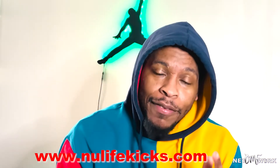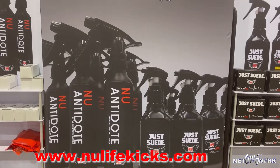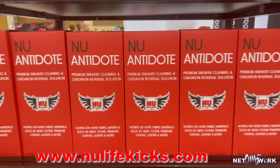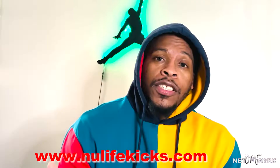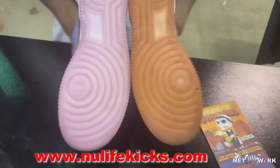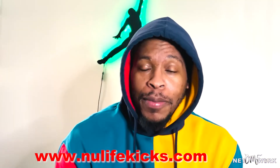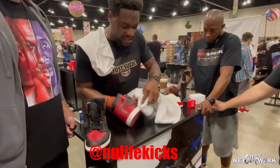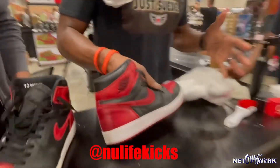Before I jump into that pre-game drip, I gotta holler at y'all about New Life Kicks — hitting y'all with the new elements. We got the materials, everything you need: cleaning solution, the suede kit. New Life Kicks is gonna get you right. Head over to newlifekicks.com right now and get right.